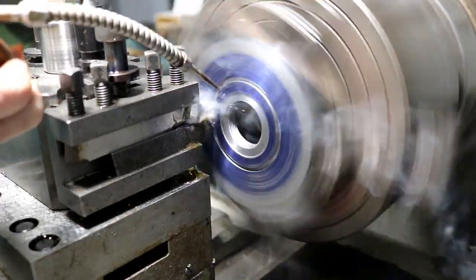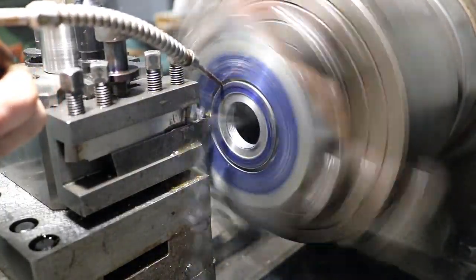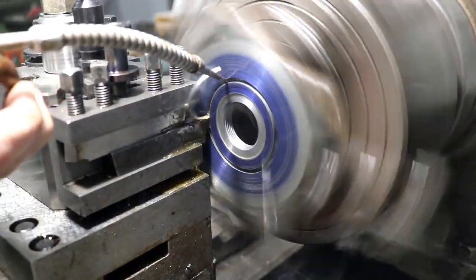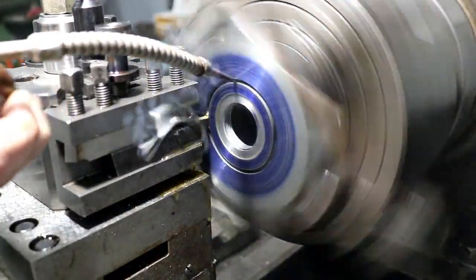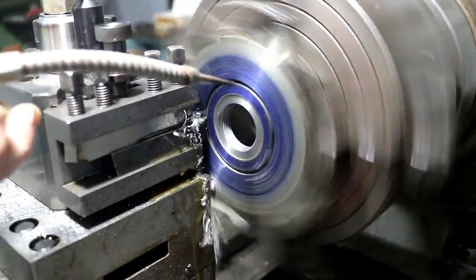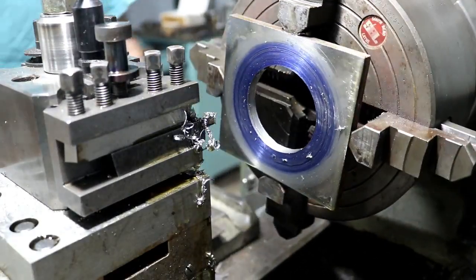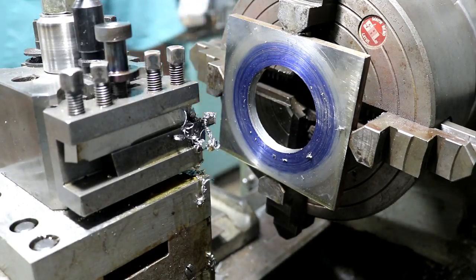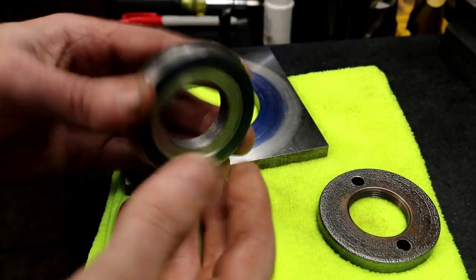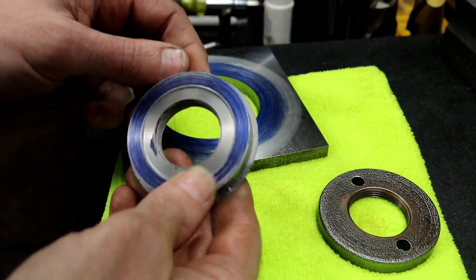There she goes. There it is. Now I've got to find that part. Here's our part — it turned out really good. Sometimes you just have to pull the power feed lever and let her eat. Usually it will work out if everything is pretty close to correct.